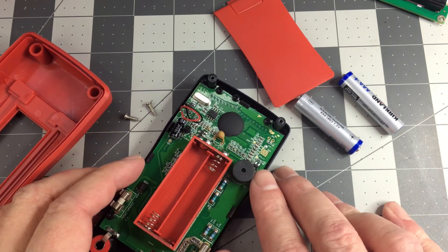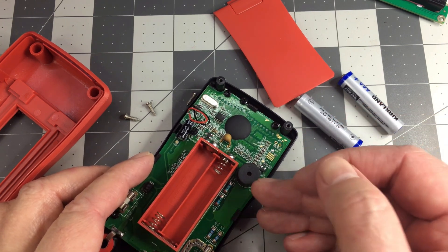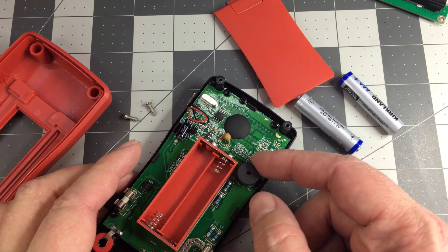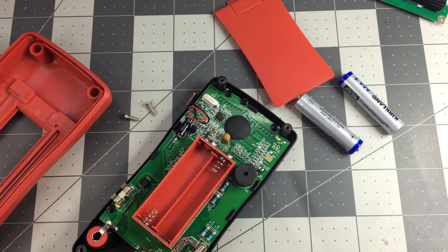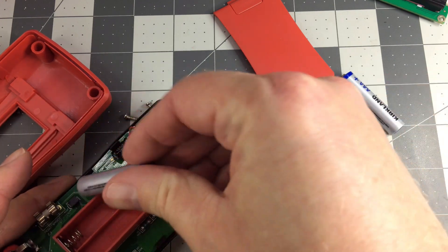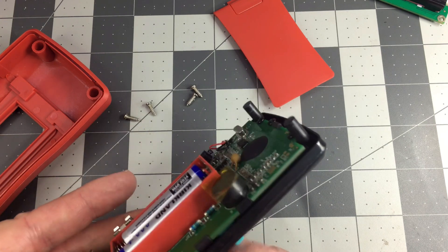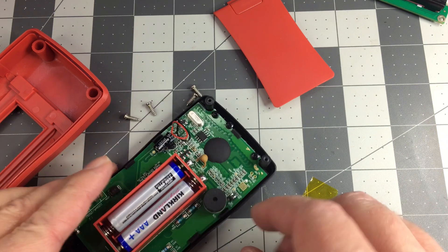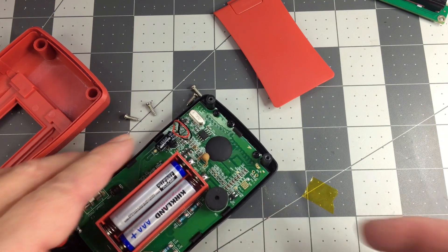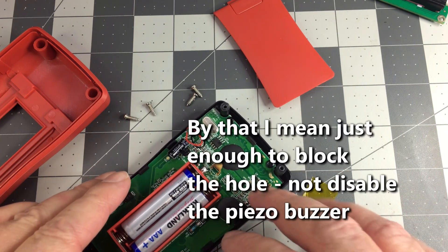You could stuff something in the buzzer area to quiet it down, or you could add a resistor in series to quiet it down. But I think given the way it's built, I'll put some tape over it and see if that quiets it down enough. If it doesn't, I'm going to pull it out. That's still pretty loud. Yeah, I think I'm just going to go ahead and pull it out, and that's going to be my favorite method here. I could pour glue in there but I still don't think it's going to quiet it down enough.